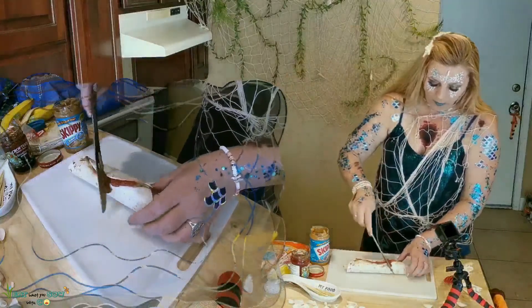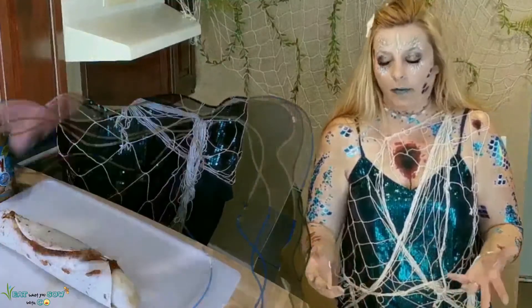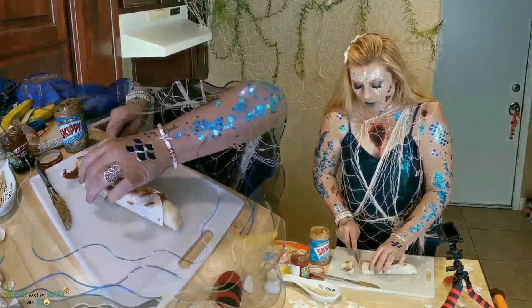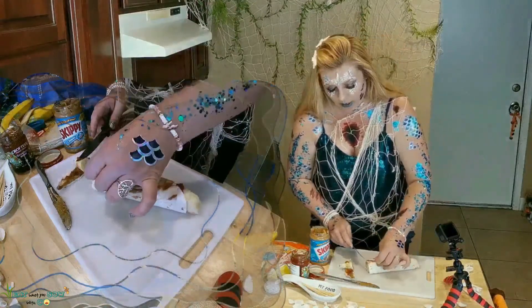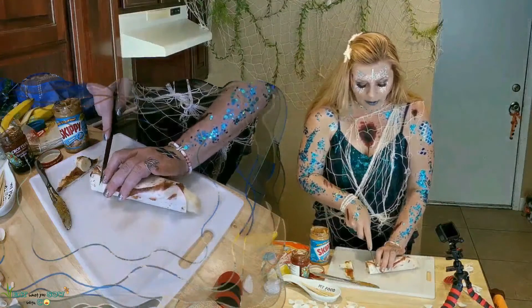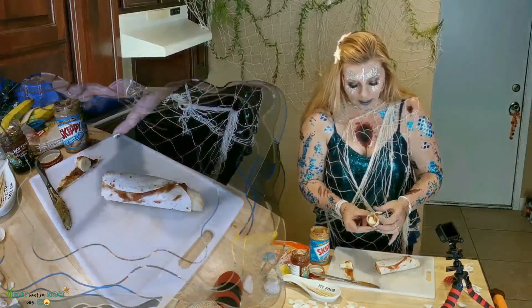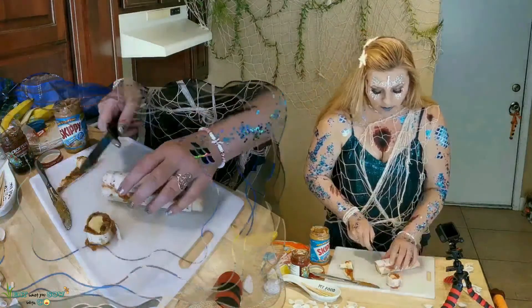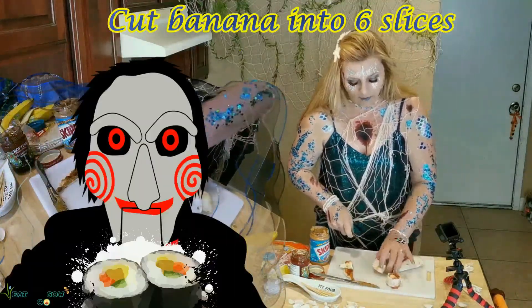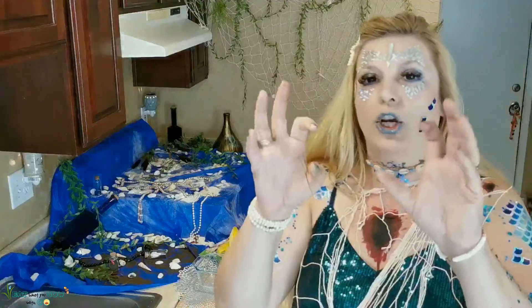We're going to have to de-jam some of that. Of course mine is not going to look as good — we know who's doing this, it's me. That totally opened up. Now you're supposed to cut slices, but this is not working out the way it acted in the video. This is reminding me of my sushi freaking horror movie. I have to wash my jam fingers.